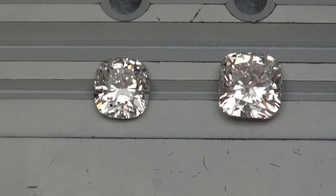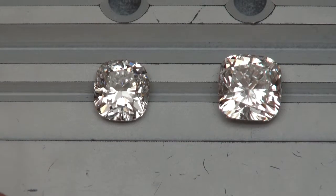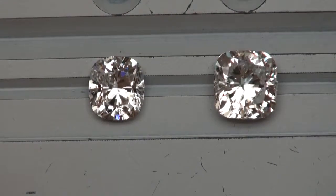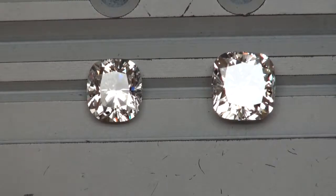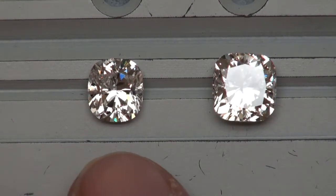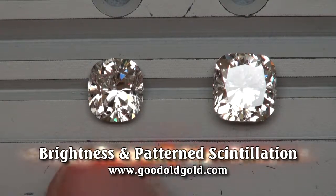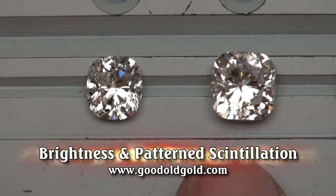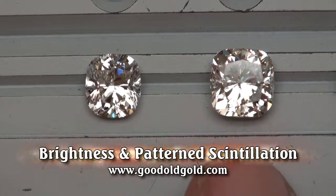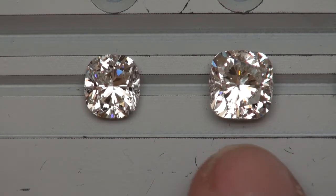In this clip we're going to be taking a very interesting comparison of four cushions with really nice light performance. The first two cushions in this lineup: the first one is a 2-carat GVS2, a diamond that's more around that $20K-ish zone. Next to it is a 3-carat GSI1 in the mid-$25,000, around the mid-20s — around $25,000–$26,000 in that neighborhood.